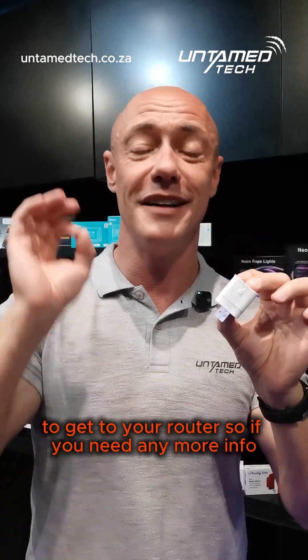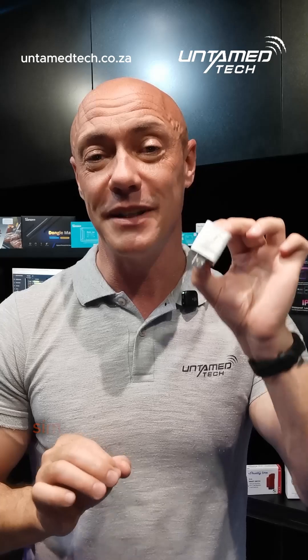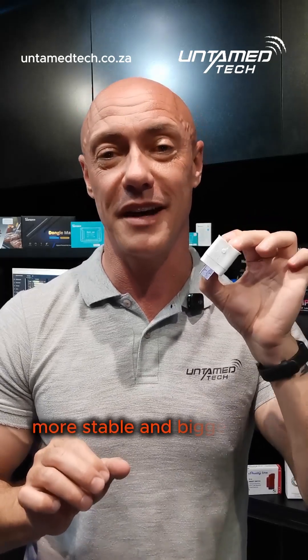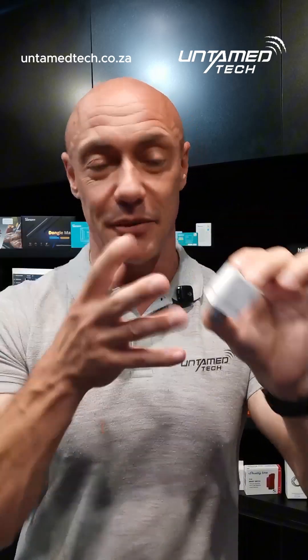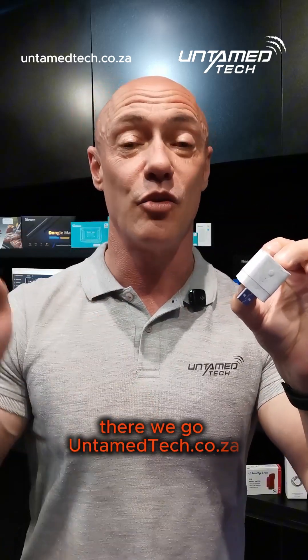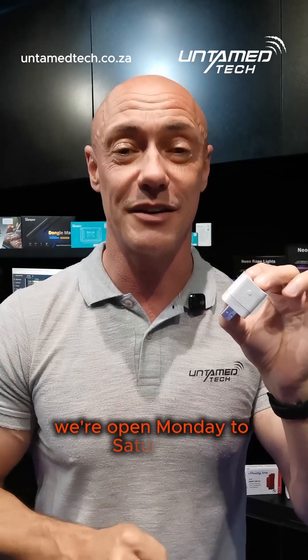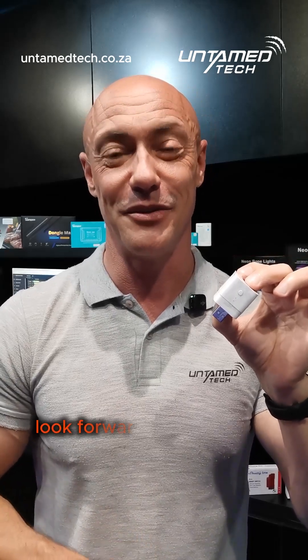So if you need any more info, untimetech.c.za — the simplest and easiest way to make your Zigbee network more stable, bigger and better. Untimetech.c.za, Uppapas offices here in West Dean in Johannesburg. We're open Monday to Saturday. We look forward to seeing you soon.